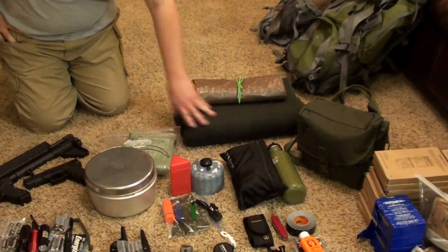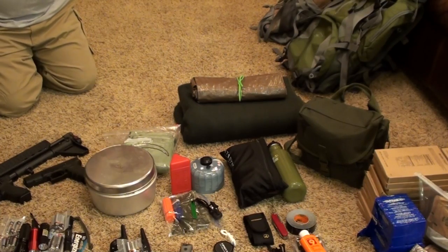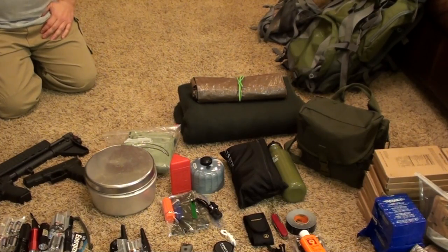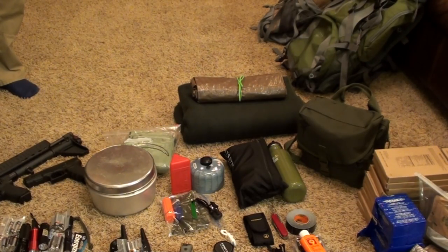Lastly we have our shelter and bedding — a tarp and a large wool blanket. I'd like you guys to roll into the comments and let us know what you think would be a good shelter solution, because I know we're severely lacking in that area. One thing we're going to add is emergency bivvies — Venture Medical has one we've been looking at. It's just not feasible to carry a sleeping bag for every person in our family, especially with small children who can't carry their own bedding, so we need something that works for the whole family.